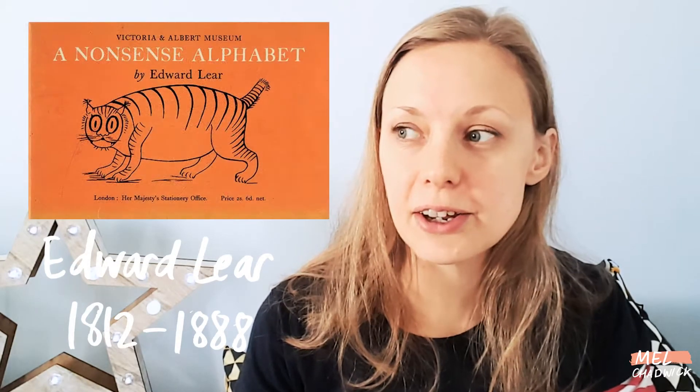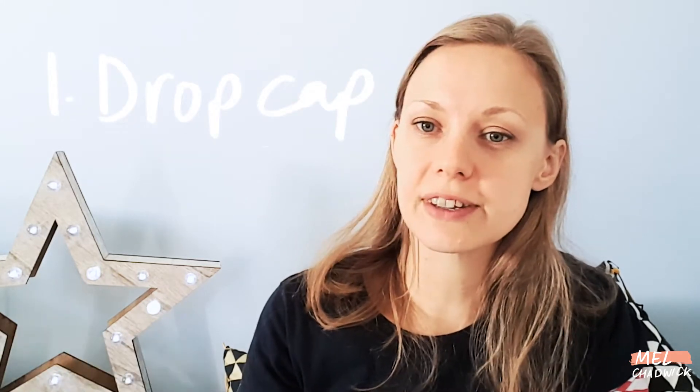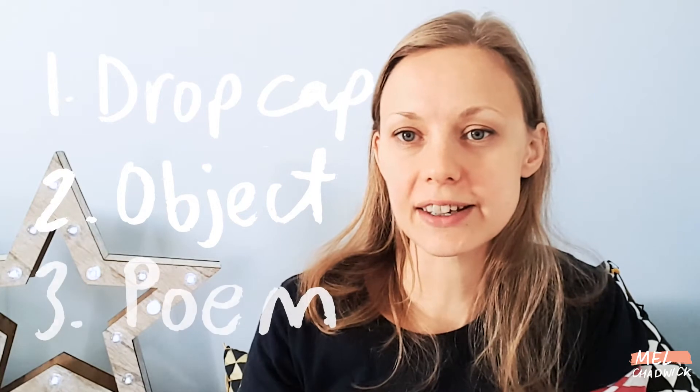So I am going to be using the 19th century artist and poet Edward Lear. I'm going to be using his alphabet poetry — he wrote quite a few nonsense alphabets, which are really funny and quite lovely. And I really want to illustrate those. So every day I'm going to be illustrating a letter, so a drop cap, the object that he's talking about, and then also writing the poem as well as reading it. It's really exciting to have a project that I know I'm going to enjoy working on.